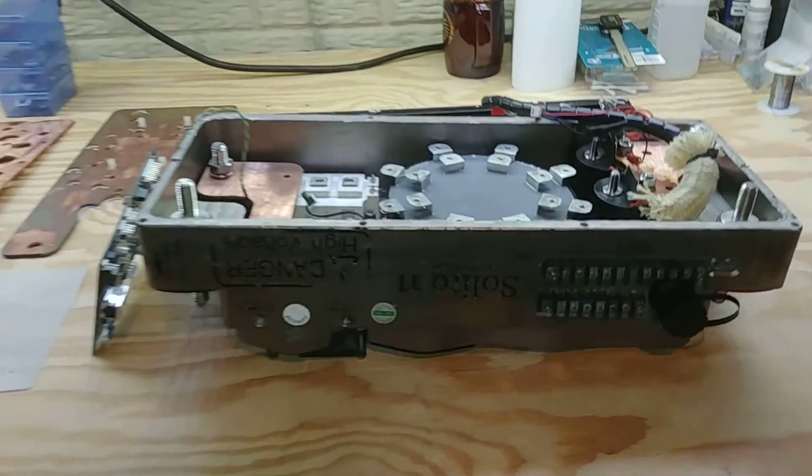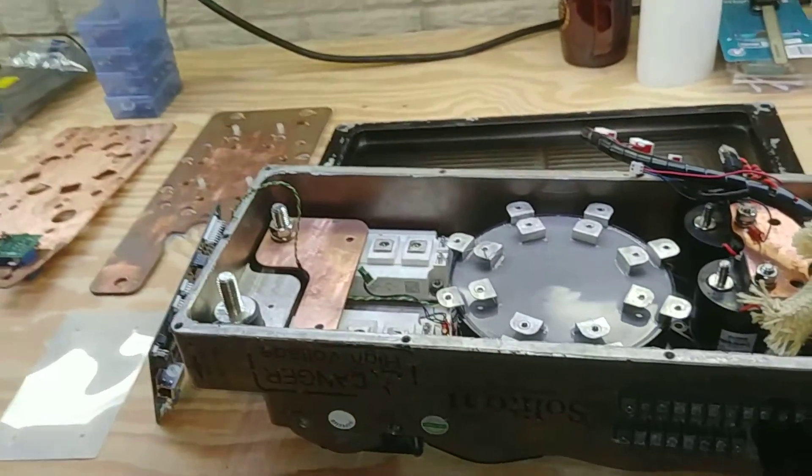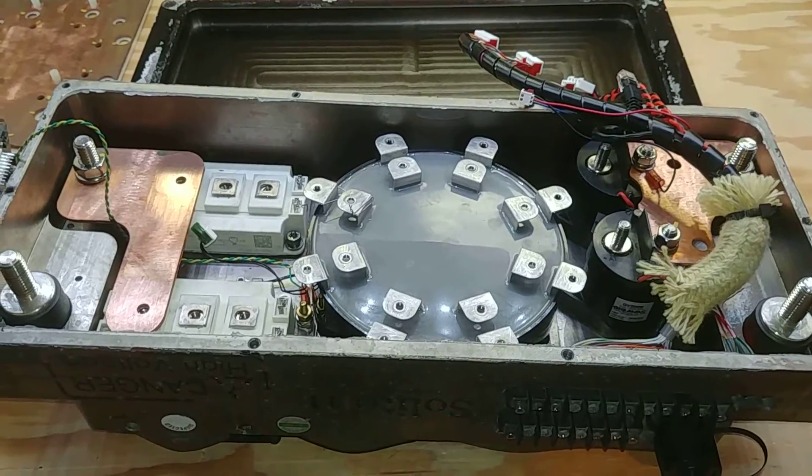Hello and welcome to today's video. On our workbench today we have the Evnetics Soliton 1, and as you can see I have taken it apart.